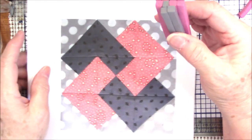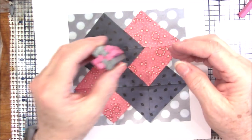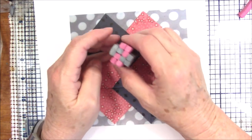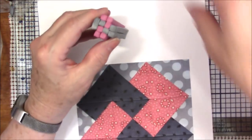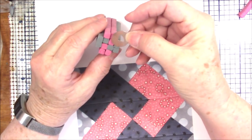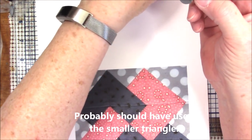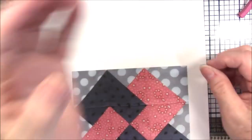I need a triangle there, a triangle there, a triangle there, and a triangle there. Looking at this, I'm thinking this is the size triangle I'm going to need. So I'm going to extrude some white using the die with the rounded bottom and I'll be back.